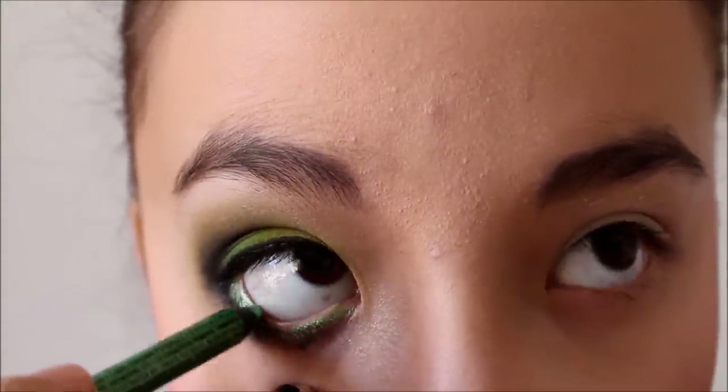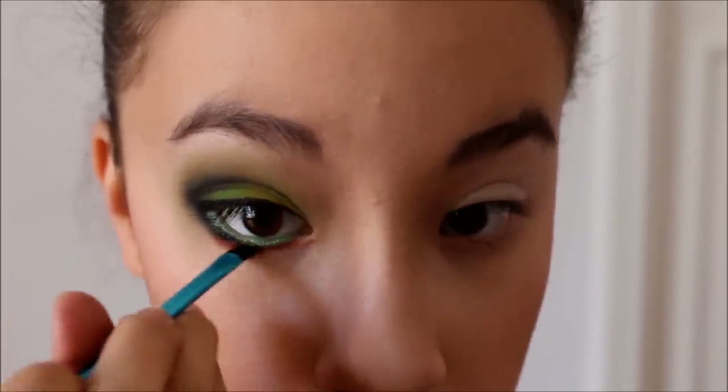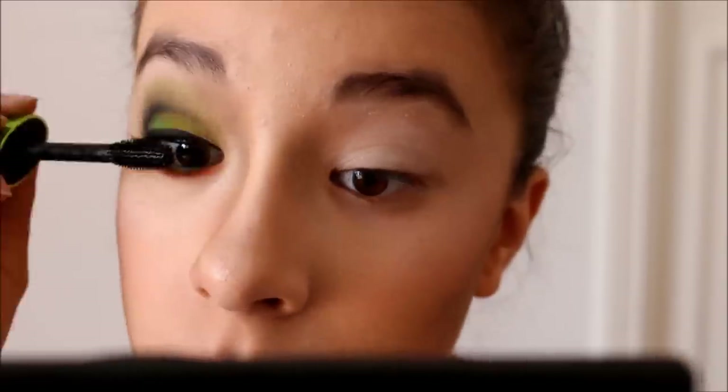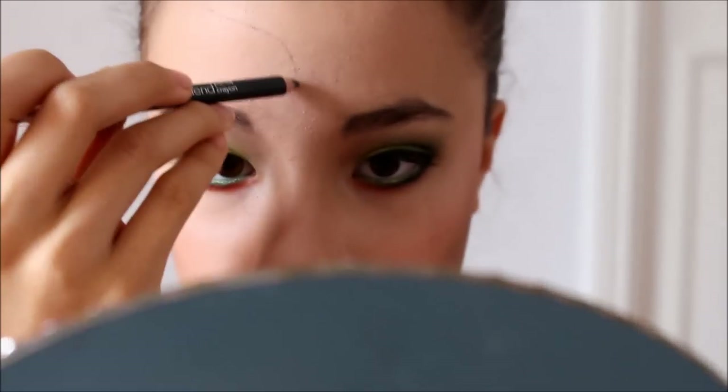And then I'm going to line my waterline with a NYX eyeliner in Green Papaya. And then with red eyeshadow, also from the Mehron Wind Palette, on the inner two-thirds of my lash line and bottom lash line. Just curl your lashes and then go in with mascara. I'm using Ultra Black by Physicians Formula Organic Wear. I'm going back in with that pencil to make the green a little brighter, and do the same thing on the other eye.